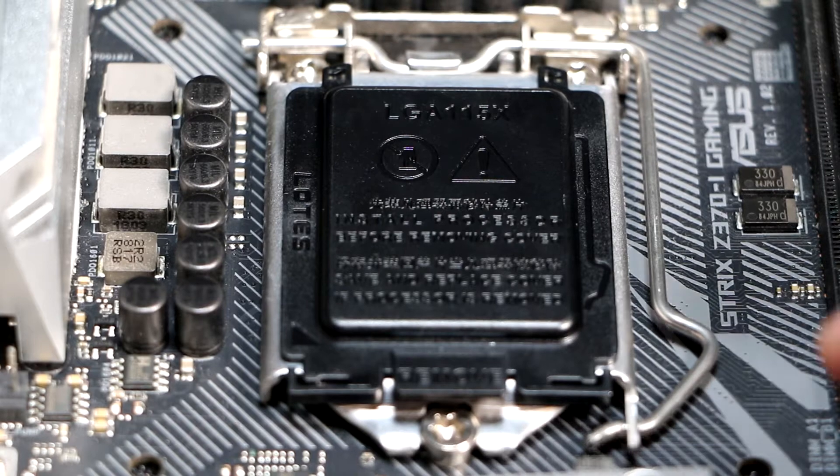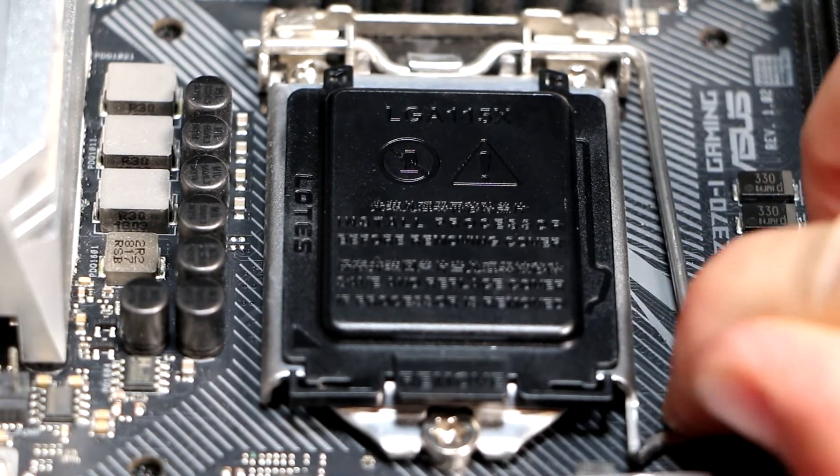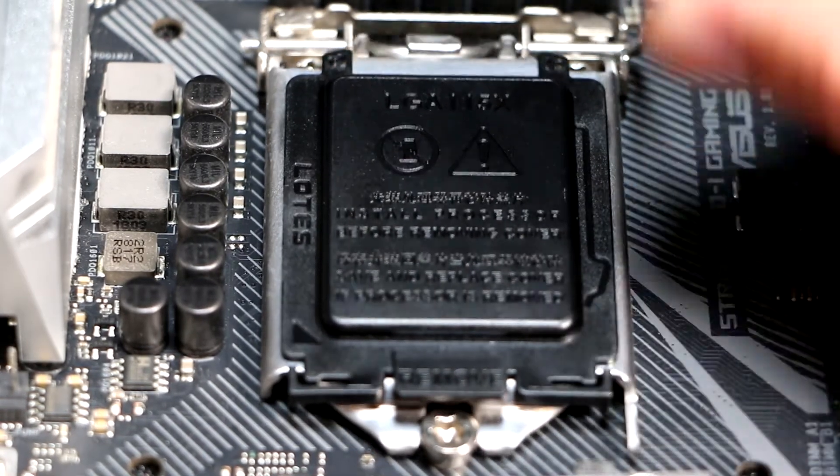Hi, I'm John from Premium Builds. In this video I'll show you how to install your Intel CPU and the stock cooler.